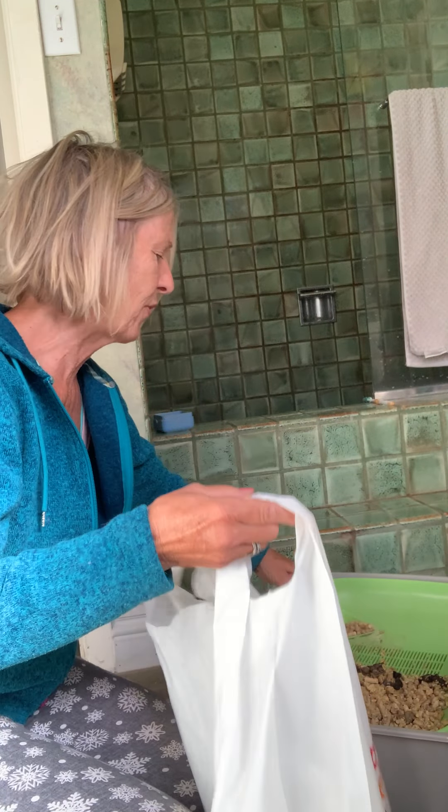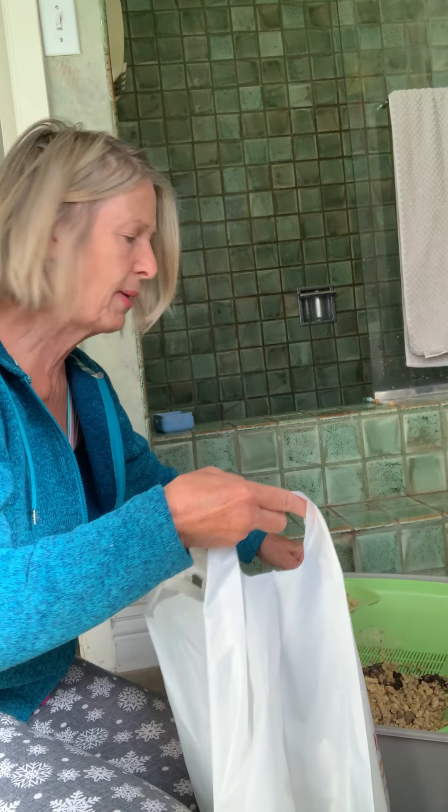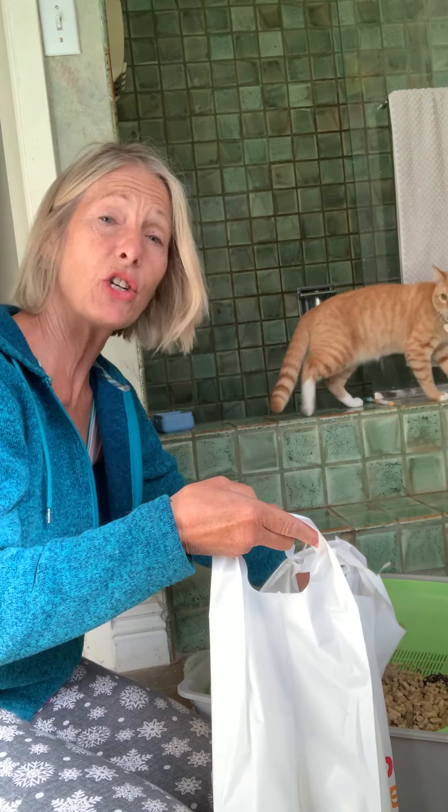So here we go — cleaning the system. Nobody wants to clean litter, at least I don't, that's why I don't do it very often. First thing first, it's one of those jobs. If you have kids, guess what? You've got to change your diapers.